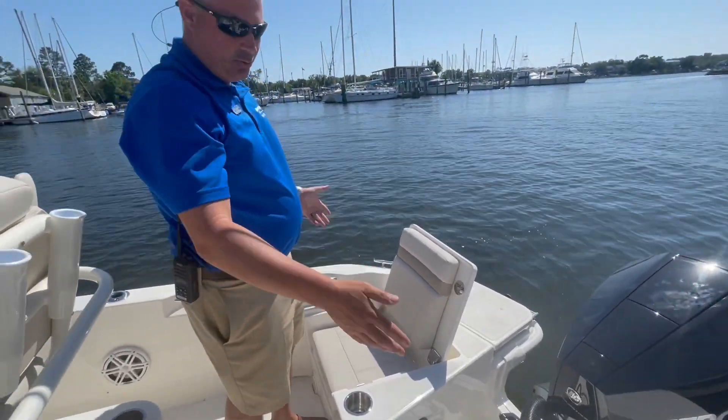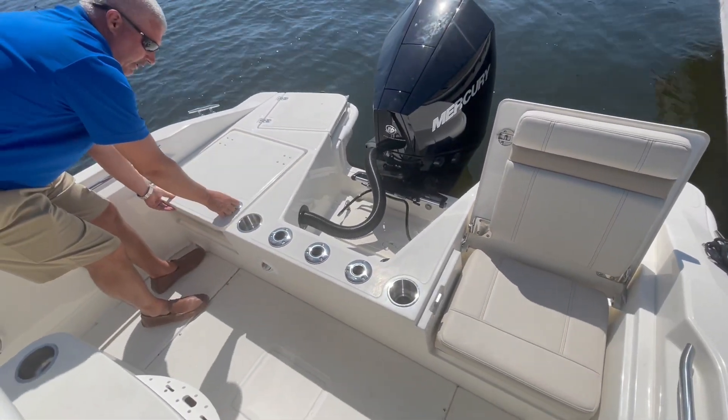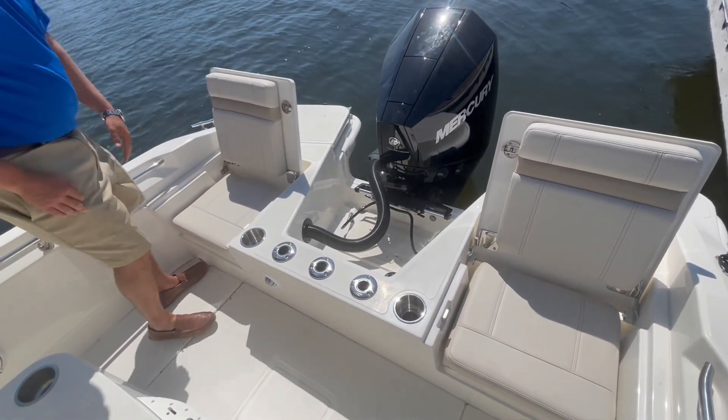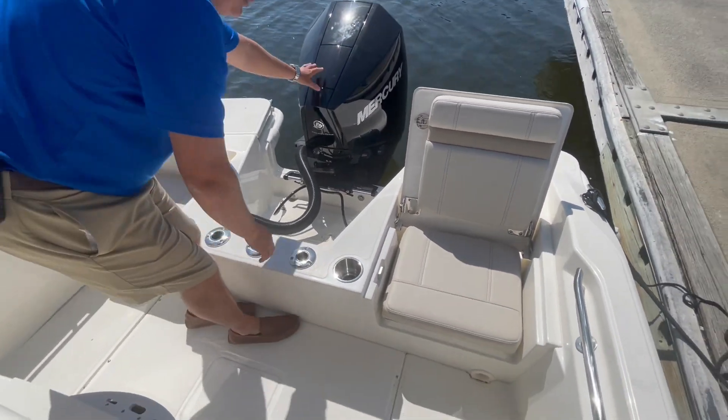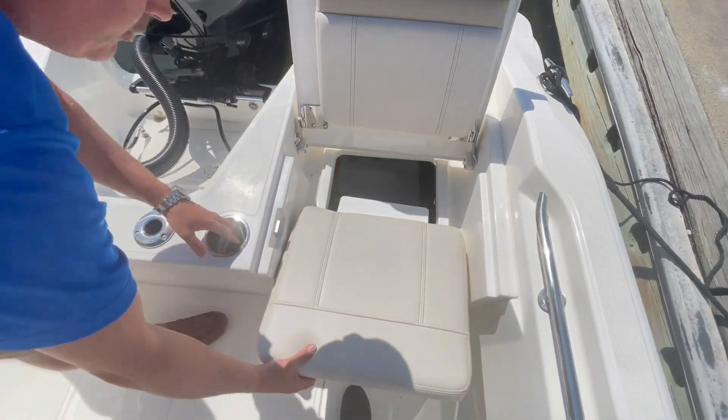This particular boat has the dual seats in the back. They're easy to fold down and open. Over here you'll have a raw water wash down, and underneath here you'll have a battery switch.